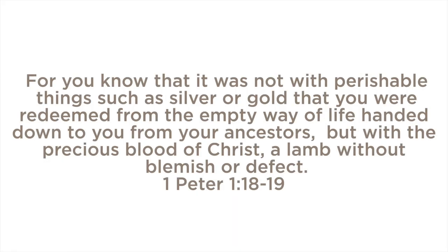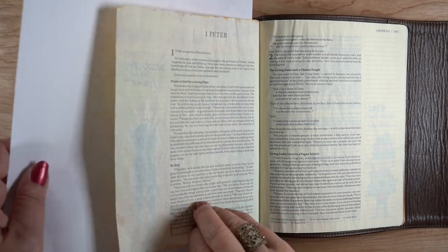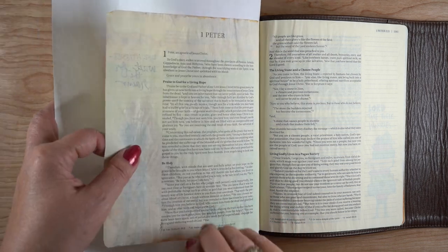"For you know that it was not with perishable things such as silver or gold that you were redeemed from the empty way of life handed down to you from your ancestors, but with the precious blood of Christ, a lamb without blemish or defect." And I am going to do just the edge of this page.